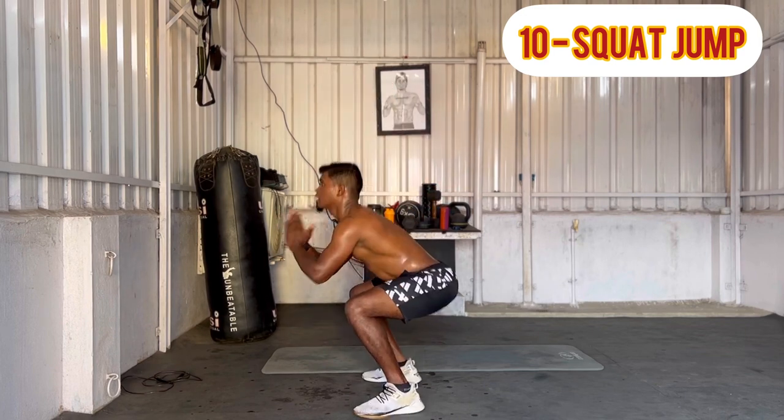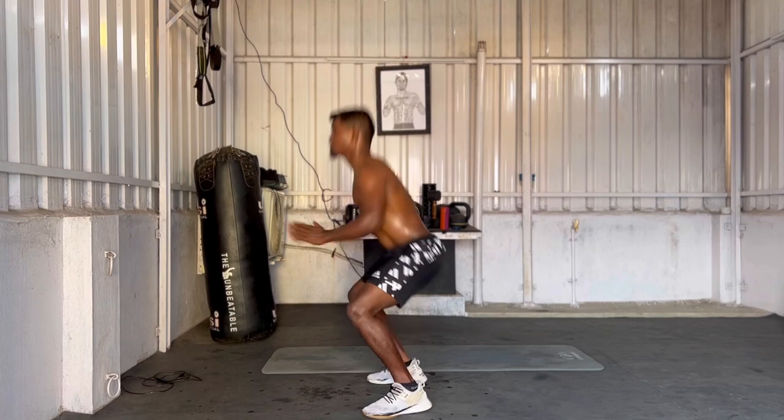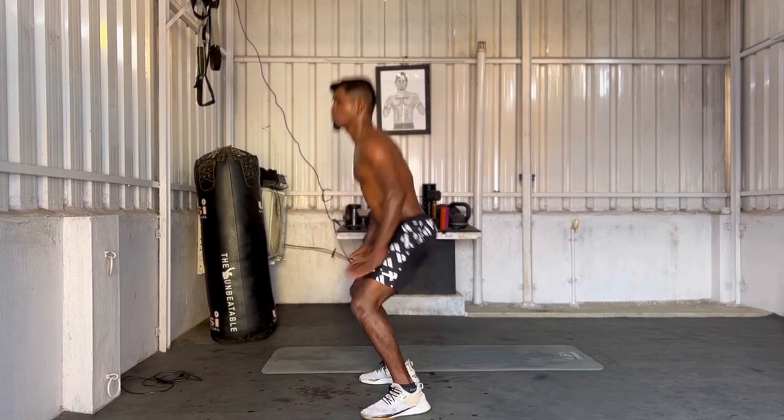It is explosive training. You can have 10 squat jumps. You can go deep down. You can have 10 squats — a normal squat. You can have a light jump.